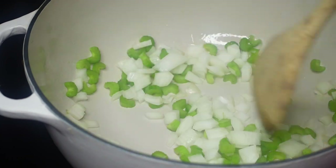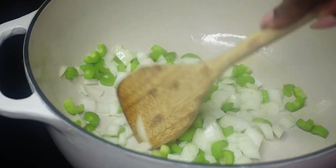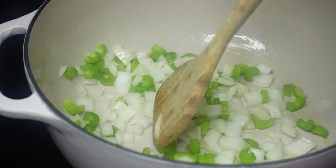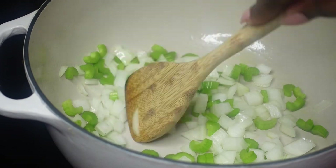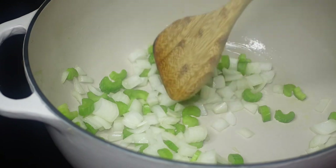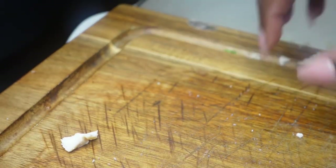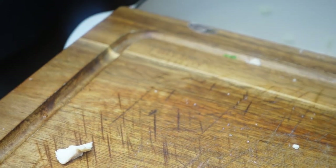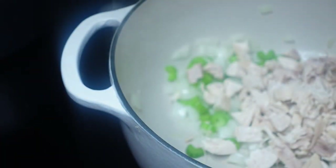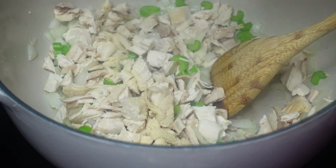Now you see me cooking my veggies — the celery and onions — in my Dutch oven. I'm just going to sauté them until they are as tender as I need them to be. Then we're going to add in the rotisserie chicken that we diced up earlier, right into the same pot with the veggies. Just stir that all together and let it cook.